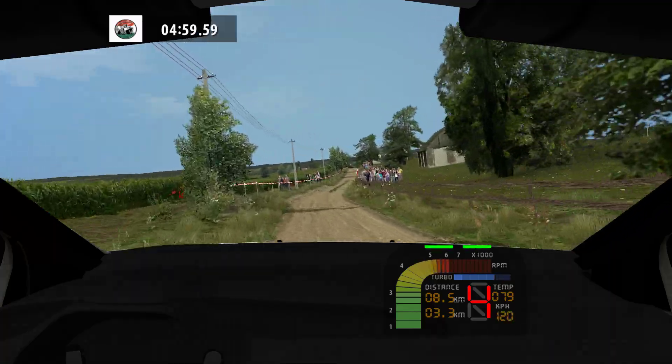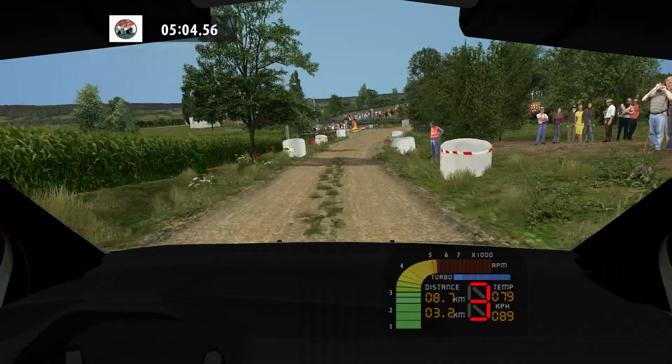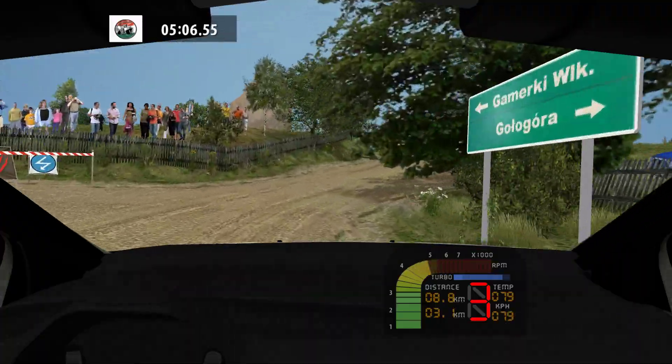100. Caution. Over crest, key right, wide out, into. Bump, medium left, tightens. 100.